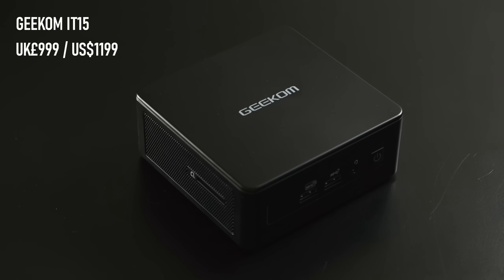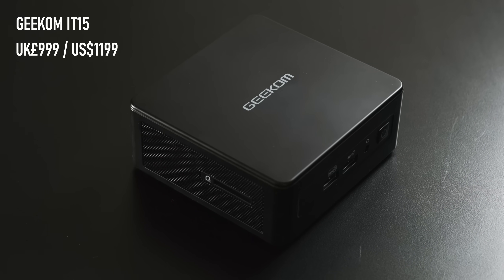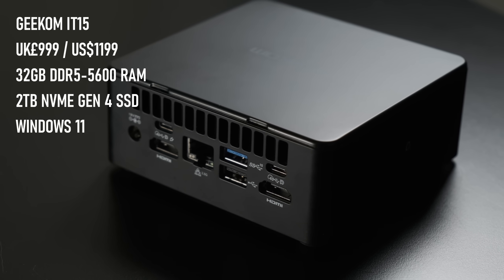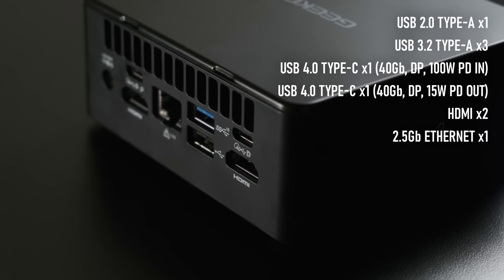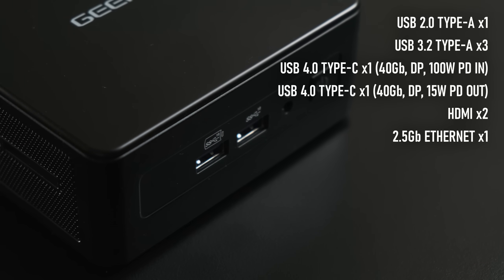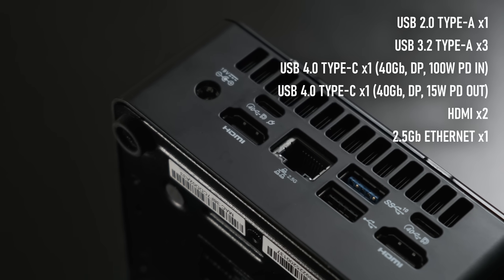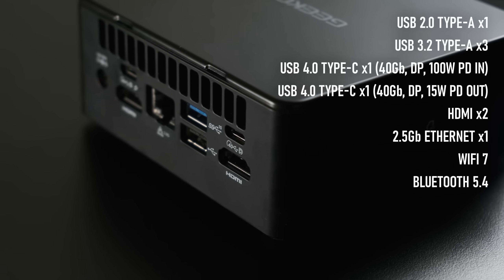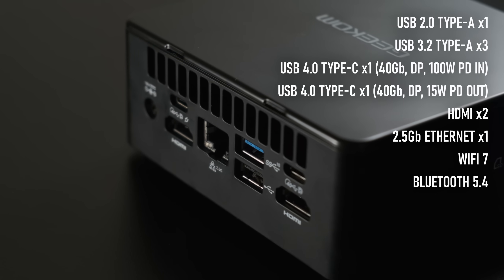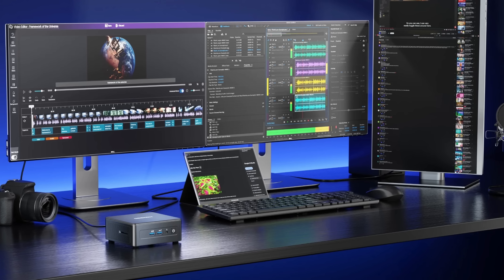The mini PC in question is the Geekom IT15, provided free of charge for this review, and it's somewhat classic in terms of design, sticking to the old-school Intel NUC form factor and offering some respectable connectivity options while not really standing out. There are two Type-C ports, which are both USB 4. There are four Type-A's, three of which are 3.2 Gen 2s and one is a plain USB 2. The single RJ45 port is 2.5 Gigabit, there's WiFi 7 and Bluetooth 5.4 for wireless connectivity, and the pair of HDMI ports mean it can support up to four displays simultaneously, but there's no DisplayPort except via the two Type-C ports.